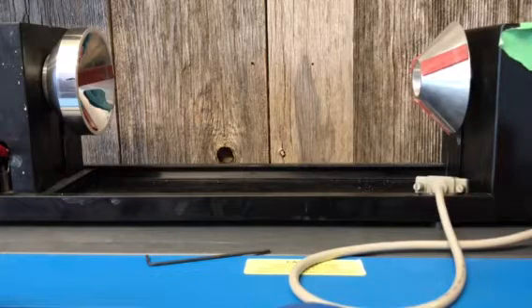Hey guys, today I'm going to show you how I upgraded my universal laser rotary attachment to do cups and bottles without slipping.